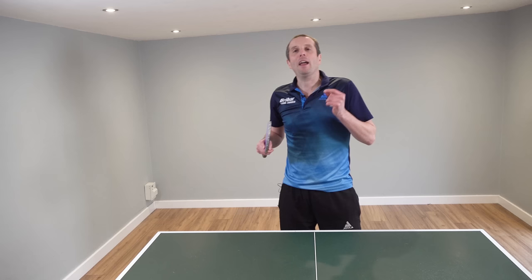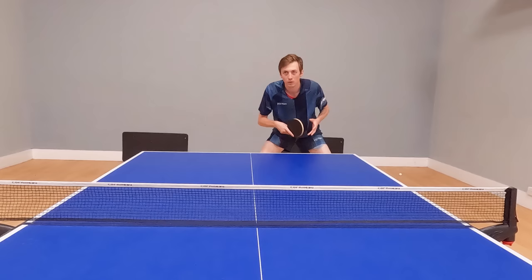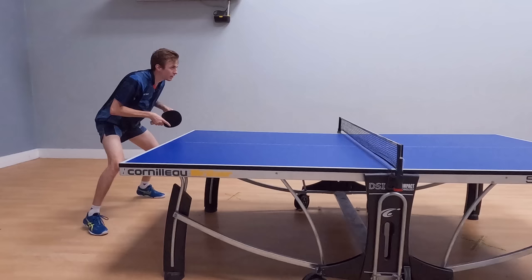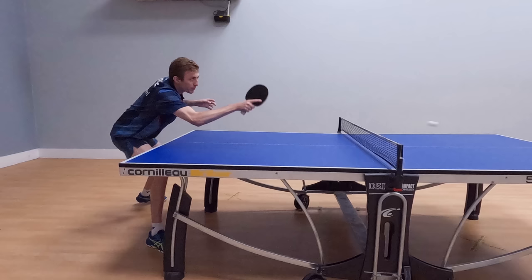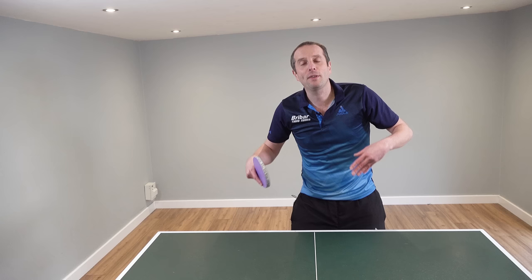Now my forehand flick technique is a bit pants — it's not very good — and Liam's technique is excellent. He's very positive, very aggressive and very consistent. So if you want to get a much better forehand flick technique and play a bit more like a professional player, then keep watching this video. There are going to be lots of great tips for you.